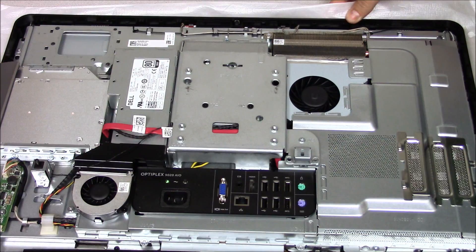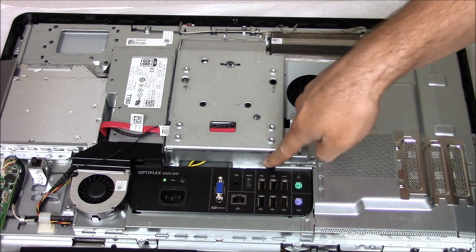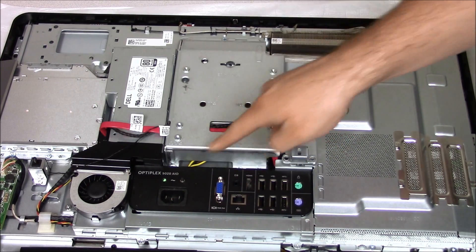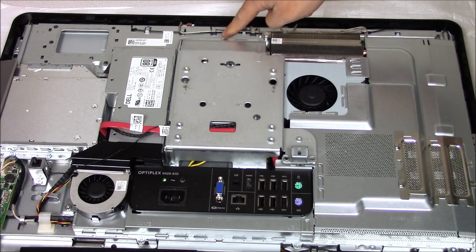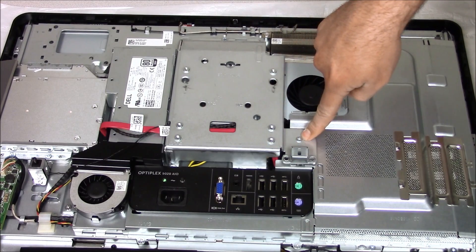We got a couple screws we need to remove here. There's one, two, three, four, five, six, seven, eight, and nine as well.